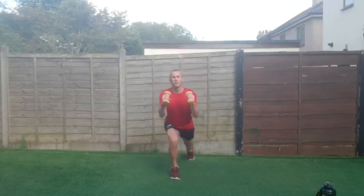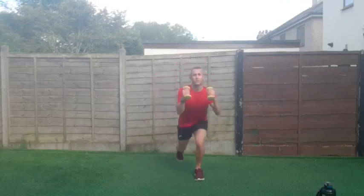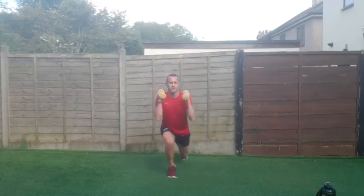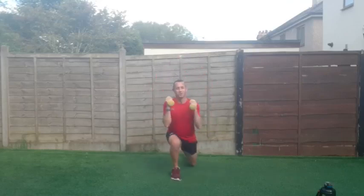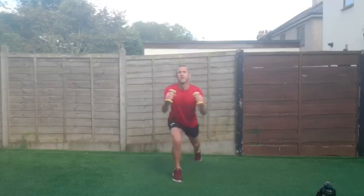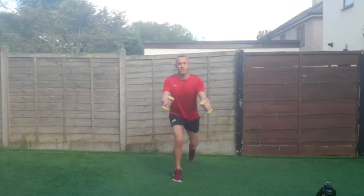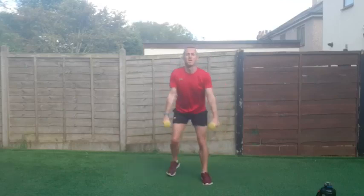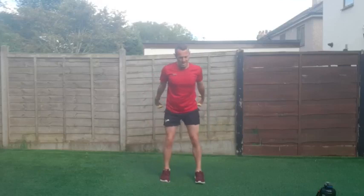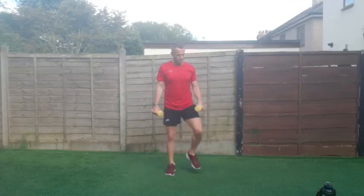Good work. Mental note to self — don't use the son's phone again for this, or at least check what he's downloaded first. Two, one and shake it off — good work everybody!